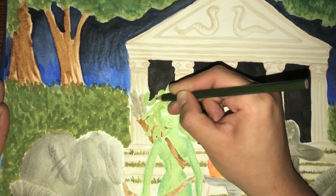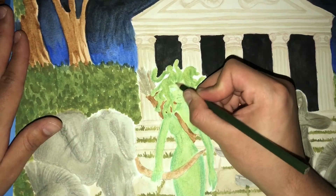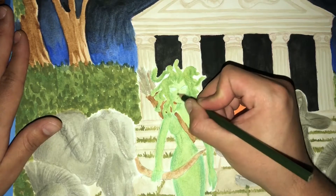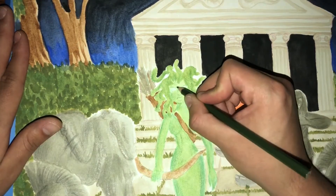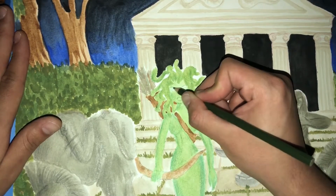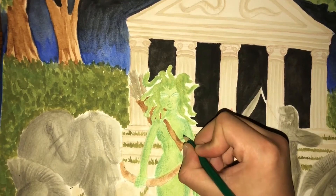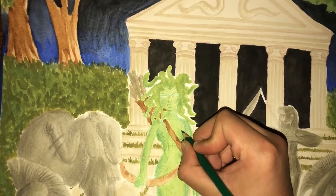I know Medusa's supposed to be a hideous Gorgon, but I always pictured her as somewhat beautiful — she still happens to be a person, she just unfortunately became a snake. To better sell the idea that she's an ugly monster, I'm drawing in some scales.